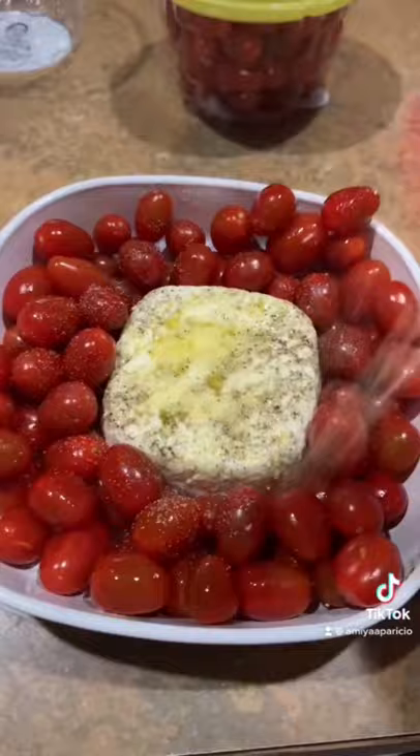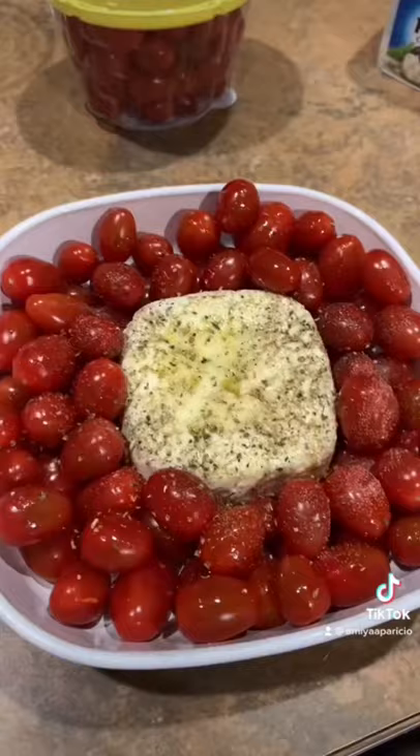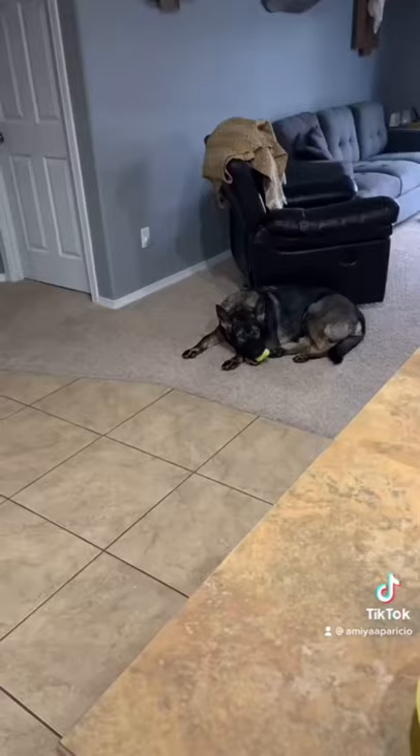Then I preheated my oven to 400 degrees and baked it for 35 minutes. Then I uploaded my YouTube video — go subscribe to my YouTube channel! Ella's tongue was really cute here.